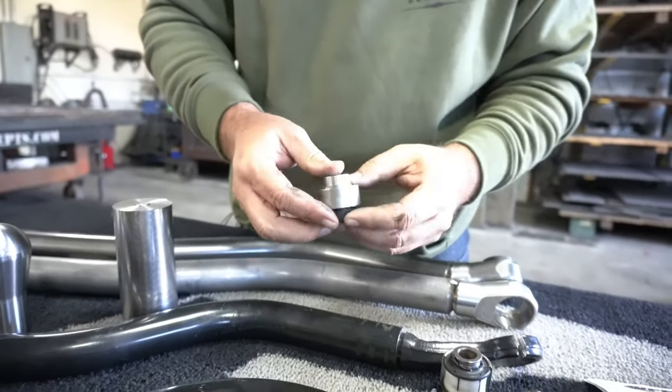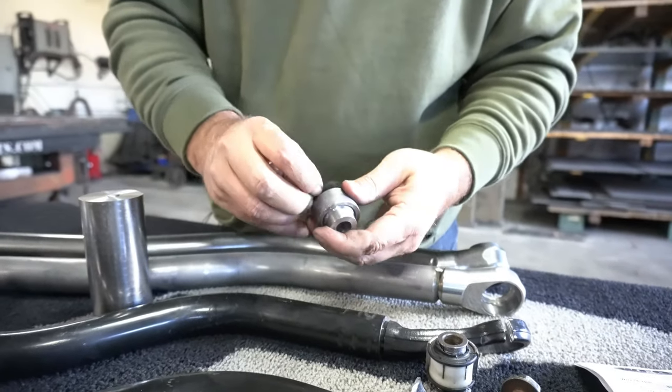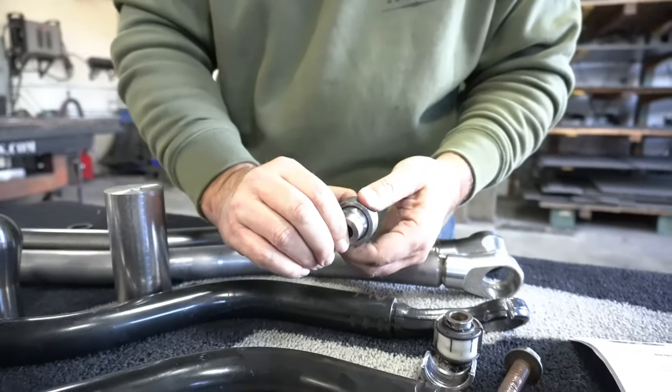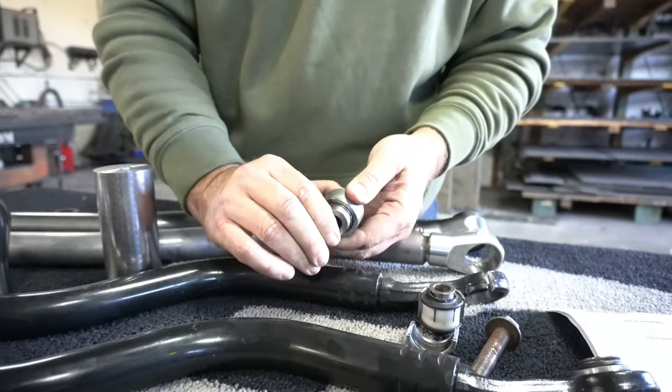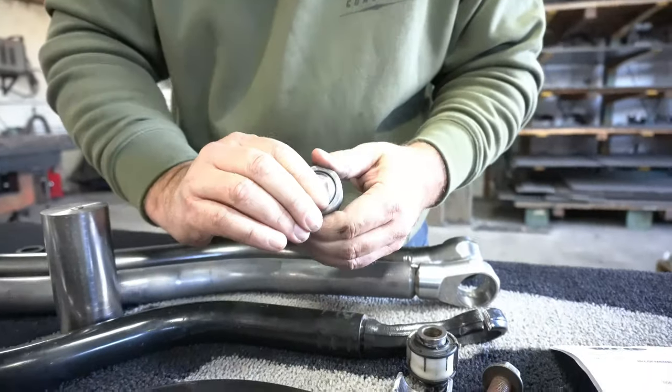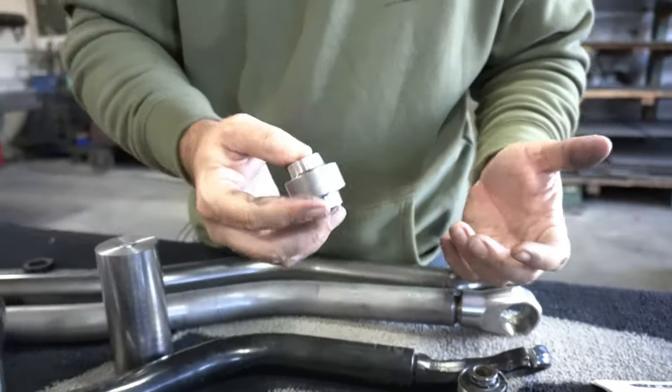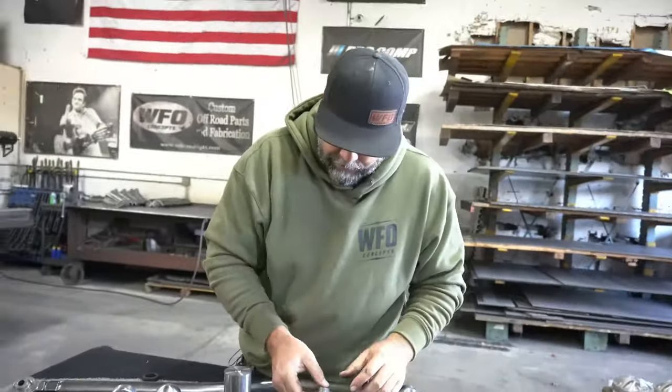This is our answer. We use an FK rod end — all chromoly, super strong, no plastic in it anymore, so no deflection. It moves like this. Now we needed to make a holder to hold that uniball.